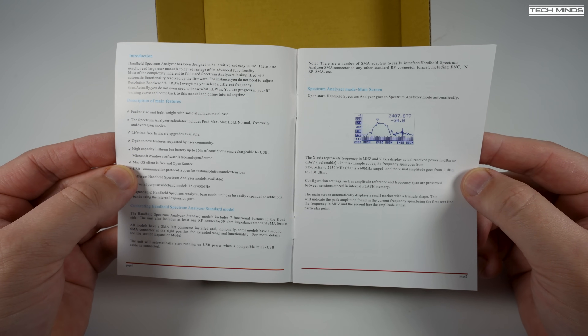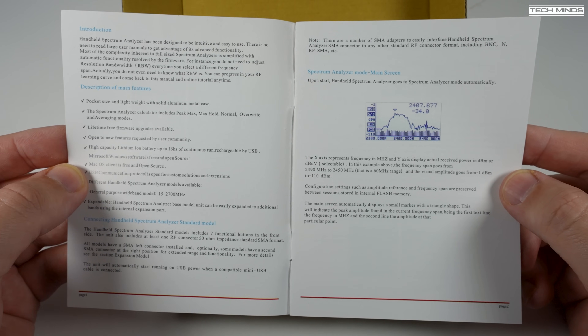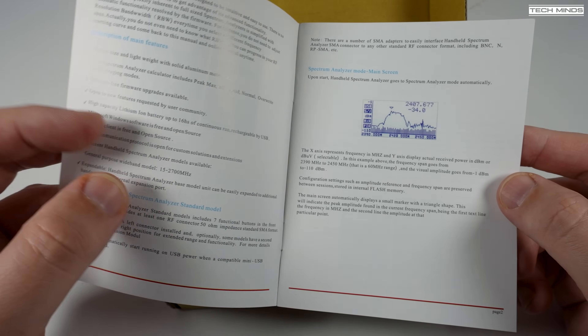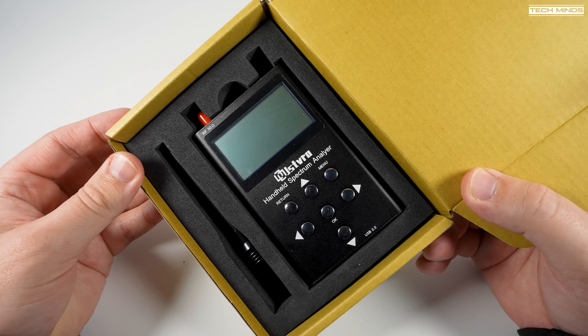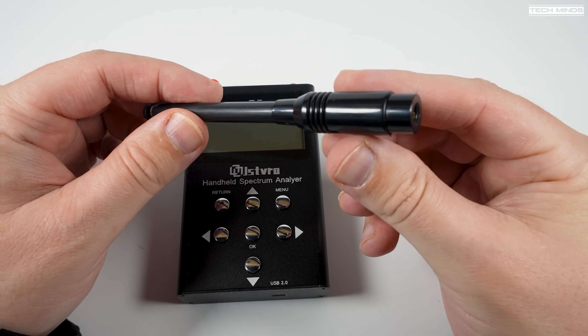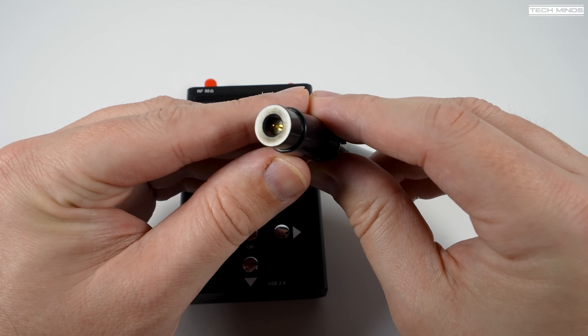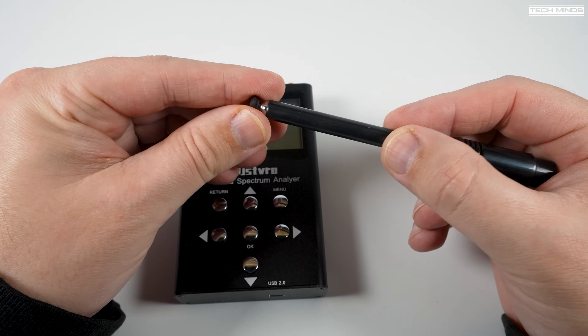First off, there is a pretty well-written user's manual, however there are some features covered in the manual which are not available on the actual device, like a signal generator for example. Taking the other items out of the box, the included telescopic antenna is actually quite good quality, at least compared to other small telescopic antennas I've seen in the past.